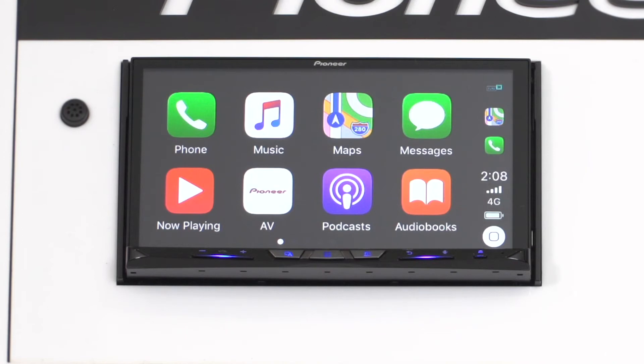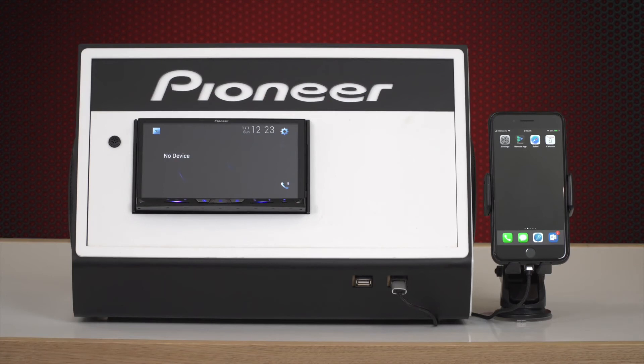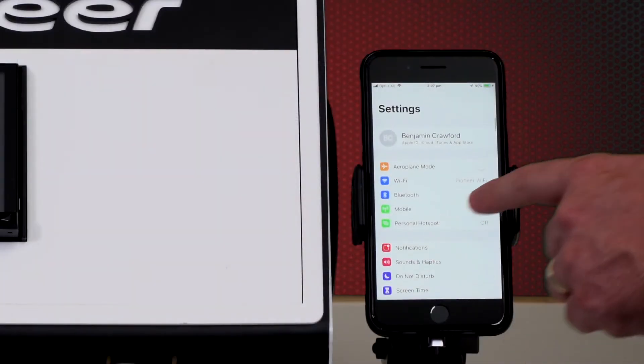Some other ways you can connect Apple CarPlay via wireless connection are the following. Please note, no devices can be connected to the in-dash receiver via Bluetooth or CarPlay. Firstly, follow steps one to three from connection method one regarding checking firmware and checking the settings of the receiver and smartphone are prepared.